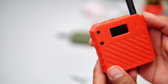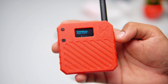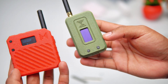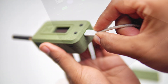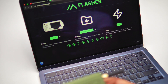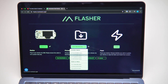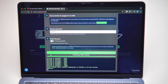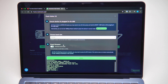After assembling everything, the device is still not set up, so let's program it. I remove the battery from the LoRa module, connect the cable to the laptop, and go to the Meshtastic web flasher. If you have an Apple Mac, you need to use Google Chrome because it's not supported in the Safari browser. Then I select the correct board — ESP32 Heltec v3 — choose the latest firmware and click flash. It takes a few minutes to fully upload the firmware to the LoRa module.